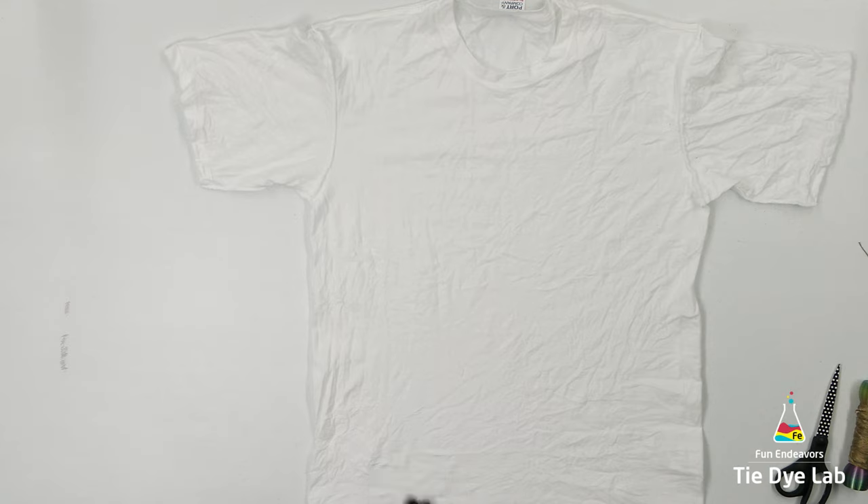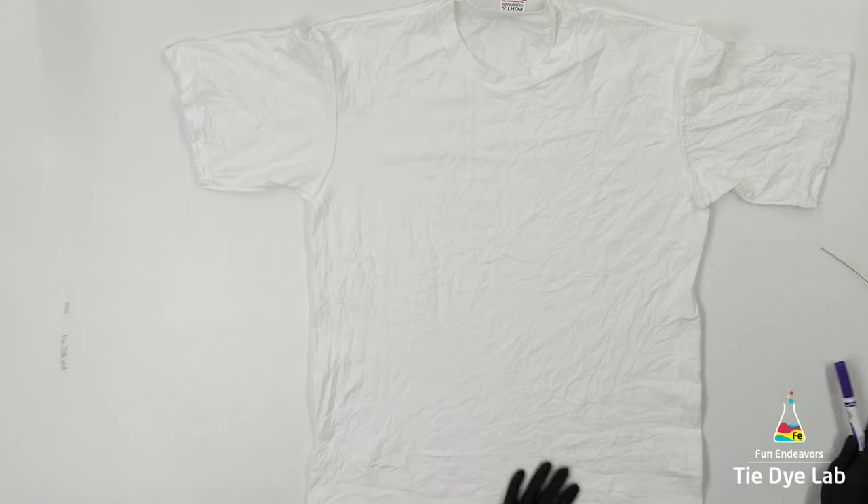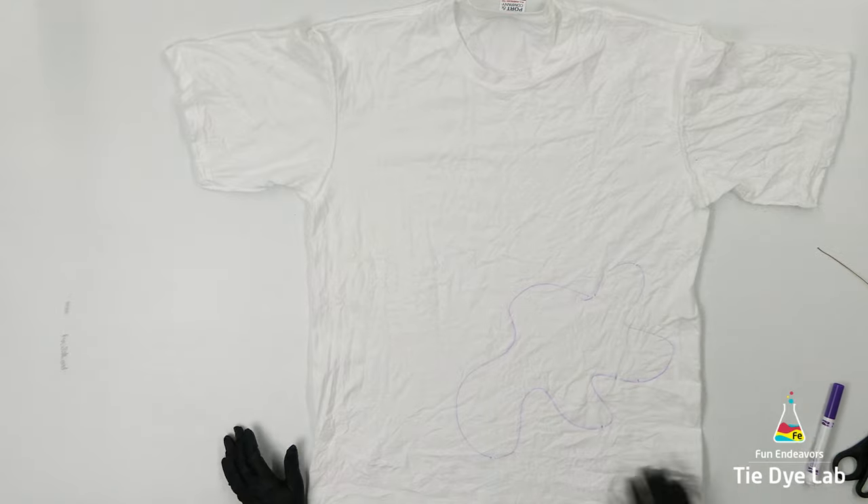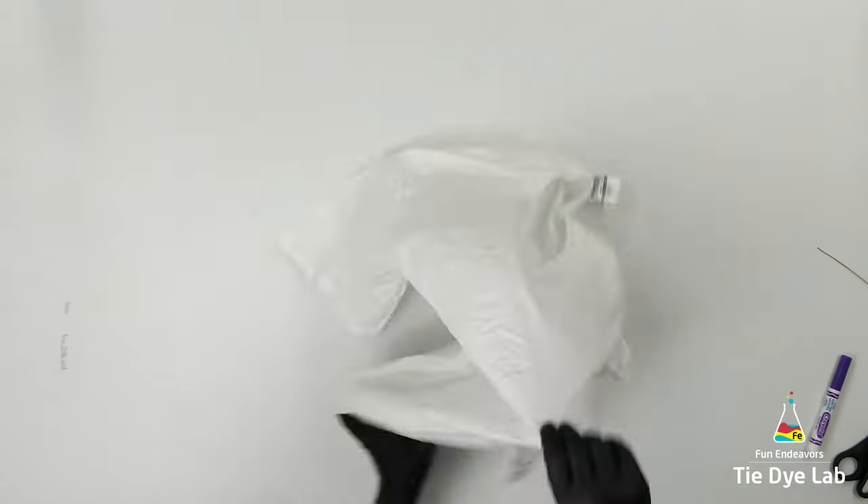I have the shirt turned inside out and I'm using a washable marker to make kind of an area which I want to be the center of the geode. The center is not going to be this shape, but it's just to kind of keep track of where I want the center to be as I'm tying the shirt.